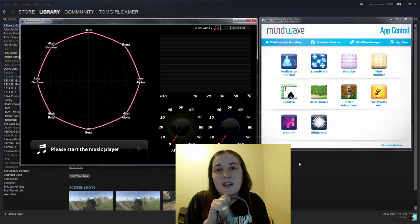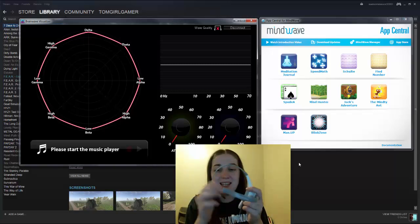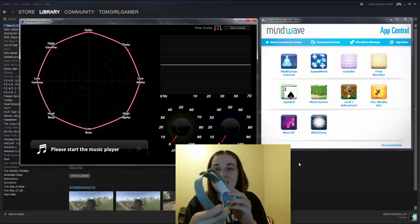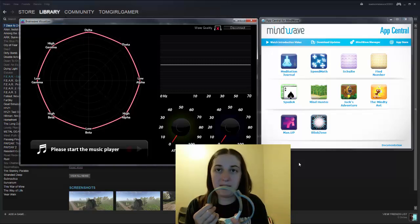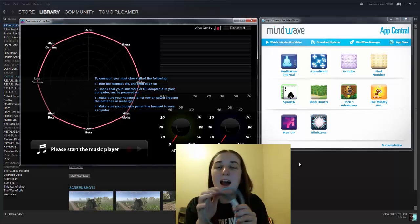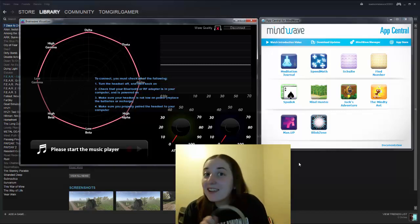You can see on the screen there are several different preset games, and there are also ones I can download and buy. This isn't really a tech review — I just thought it was cool. It looks kind of Star Trek-y, which I think is awesome. I have the games that came with the Mindwave and the brain visualizer. Right now it's on, and I'm going to show you live that it's working — you can see my brain waves. Yes, there are some.